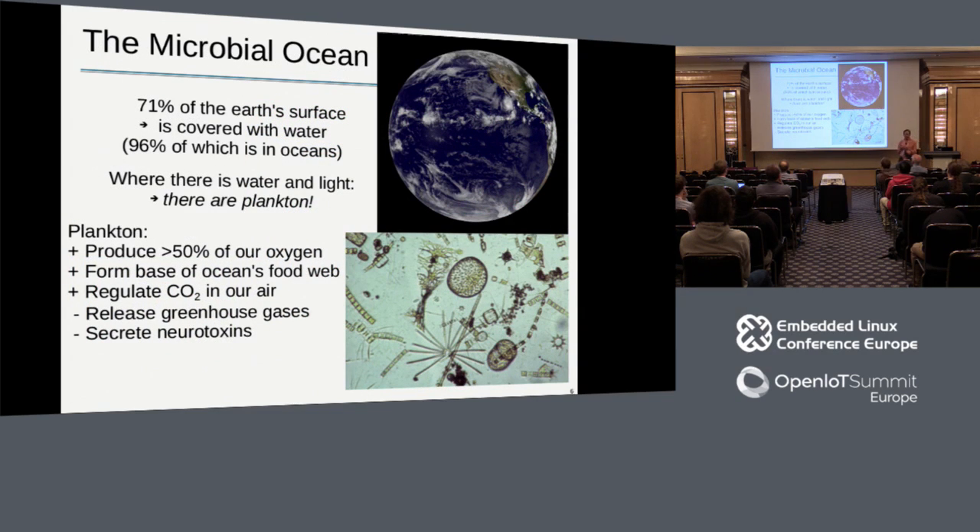The group I work with at MBARI studies plankton in the ocean - the microbial ocean. Plankton supply over half of all the world's oxygen, provide the base for the ocean's food web, and regulate the CO2 in our air, just as trees do on land.